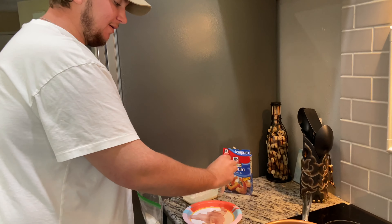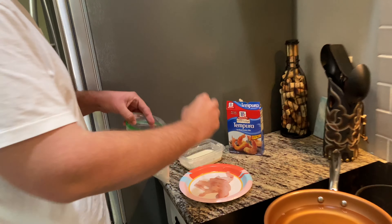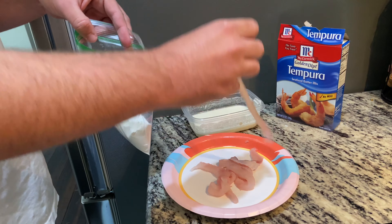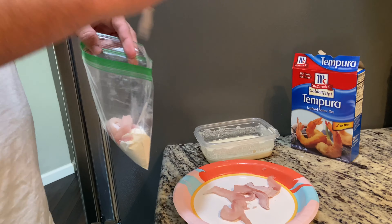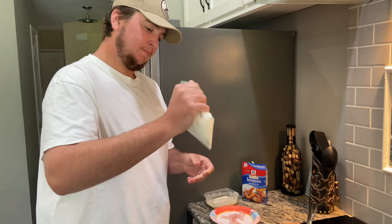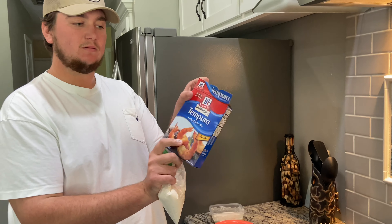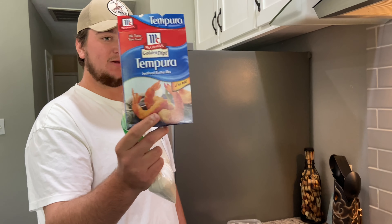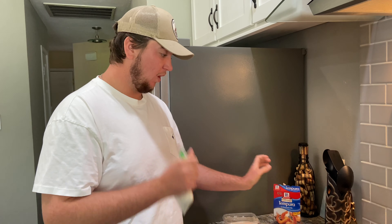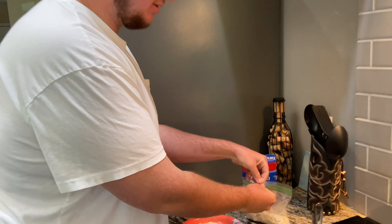We're just gonna throw it in some flour to start off, dry it off, and dredge it a little bit. Then we shake it around. After that we have tempura batter — just your basic tempura batter mix with a little bit of cold water. So after we get out of the flour we're just gonna go straight into that. The batter is kind of thin — I added a little bit too much water I think.